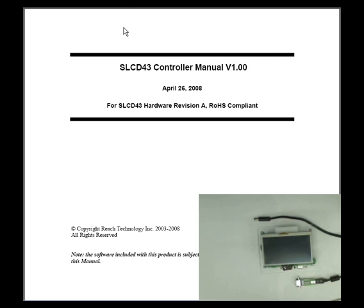When you get your development kit, it's important that you follow the controller manual for the hardware setup. It has all the instructions for setting up the kit. For this demonstration, we use the SLCD 4-3 development kit. The 4-3 stands for the 4.3 inch diagonal LCD.